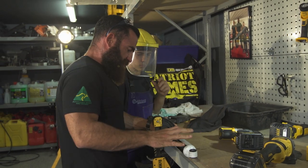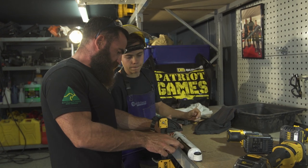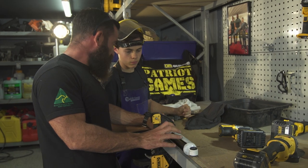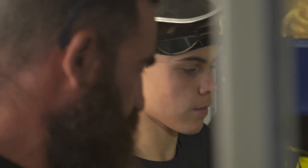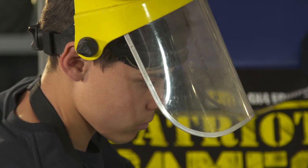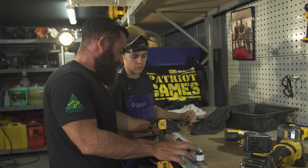So these ones here are a twin tube shock. See how you've got your outer tube? This is your oil reservoir — when oil bypasses the piston, it goes into the outer tube. With a mono tube shock, they don't have twin tubes, so the piston sits straight inside the single tube. We'll drain the oil out and cut a window so we can see exactly what's inside.